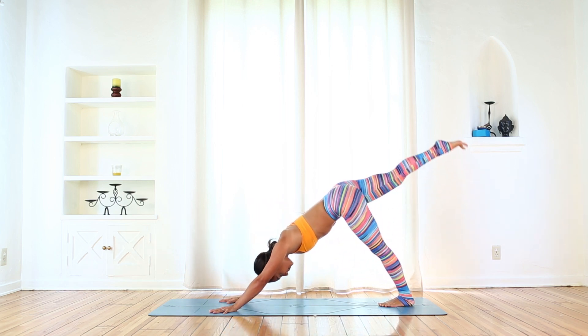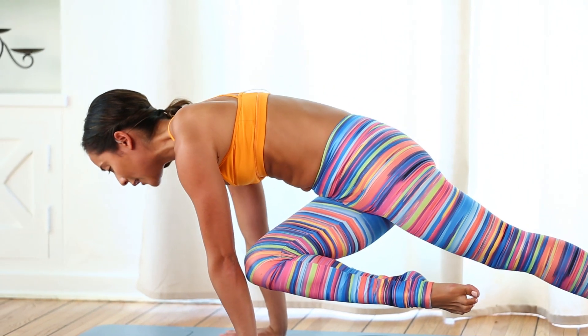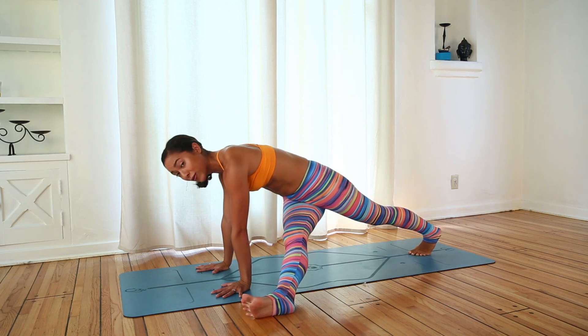Exhale, right knee to the right tricep — bring it up as high as you can. Feel those obliques you just worked. Inhale, reach up and back. Now for the hardest — exhale, right knee to left elbow. Try not to twist your left hip to the left too much.